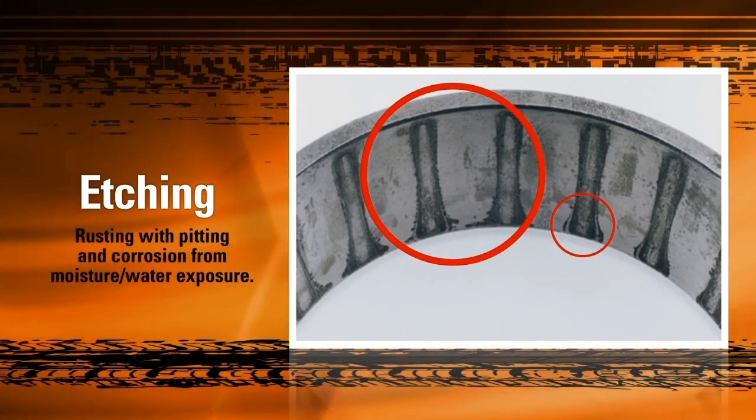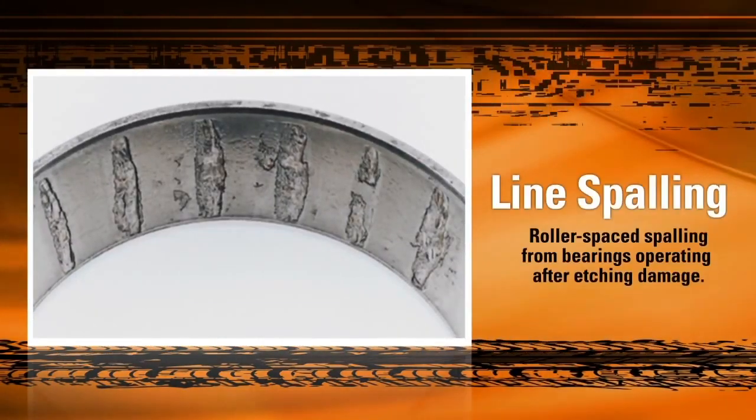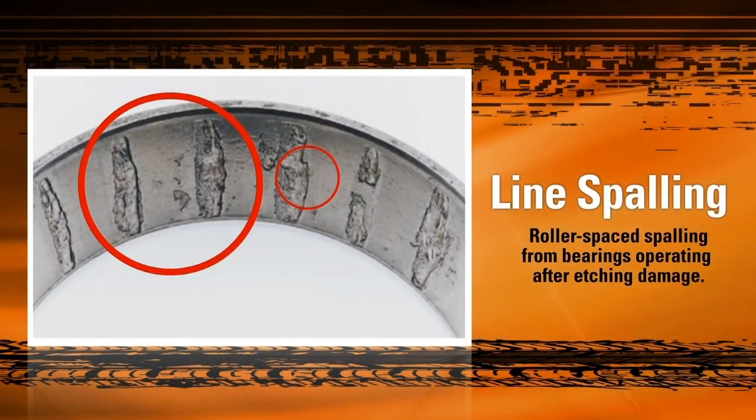If a bearing with etching damage is used, the resulting stress along the damaged sections will cause it to look something like this. As you can see, the etched areas of the raceway have suffered deep extreme line spalling due to the elevated stress and temperature the bearing undergoes during operation. Chunks of the raceway material have been torn off by the rollers as they pass, causing damage to the bearing.